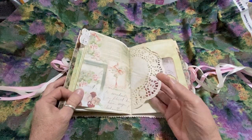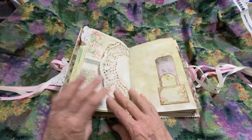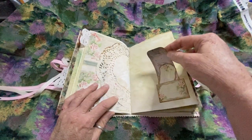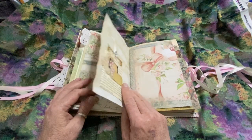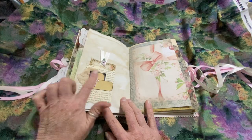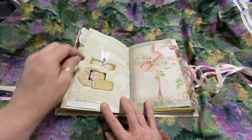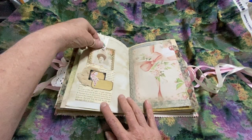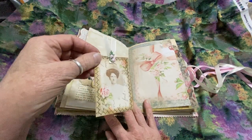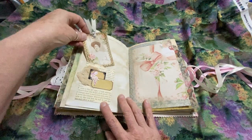More space for journaling, a paper doily, more little journal cards with a tag. You flip it over again — this was made out of old book print with some cheesecloth and some embellishments. This is a card that I embellished on the top with some roses and ribbon, just to give it that vintage look.